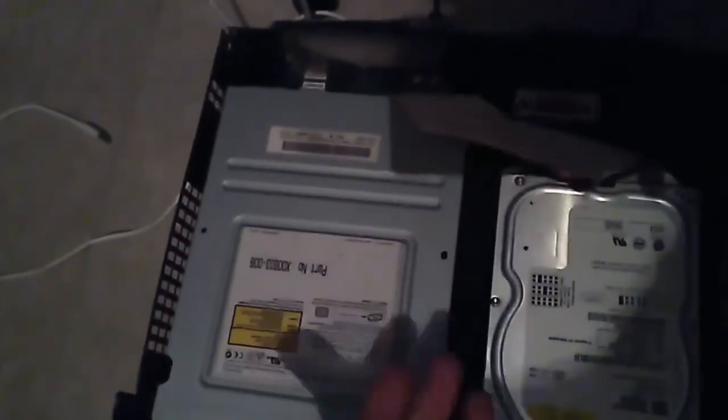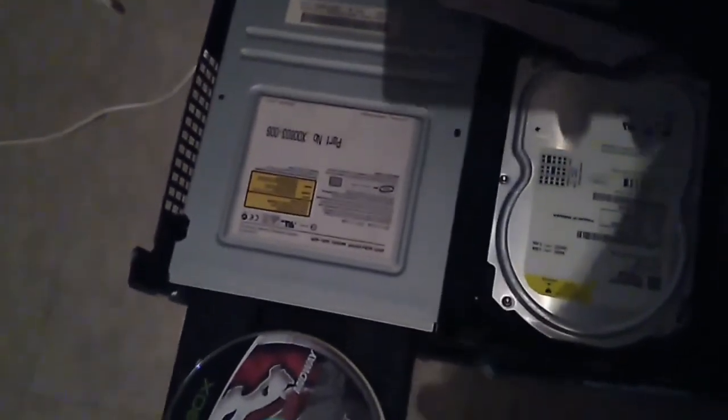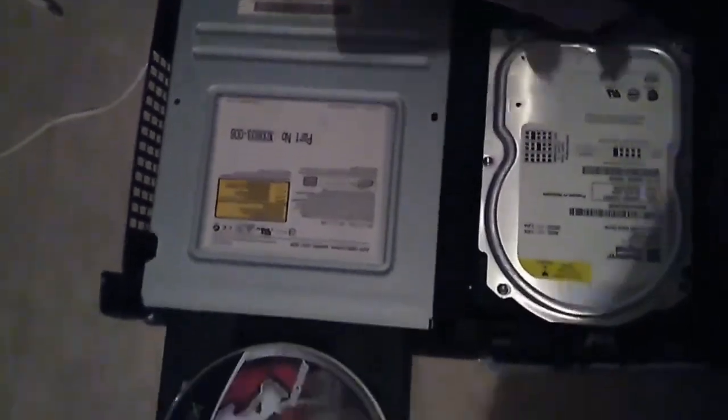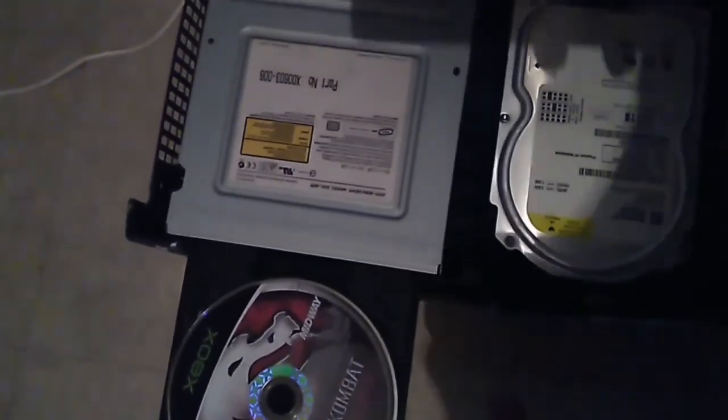I had to move some of the cores around back here so I could get more accessible space over here. What I have so far is the IDE cable — it's already installed in there. Now I'm just going to go ahead and set it up with the hard drive so I can do the cloning process.